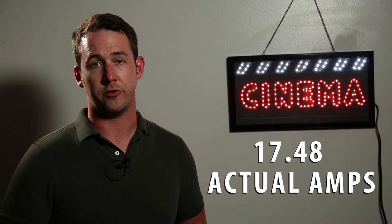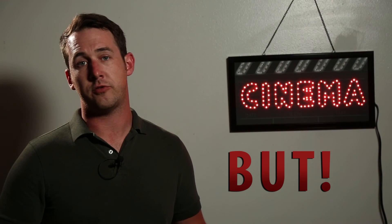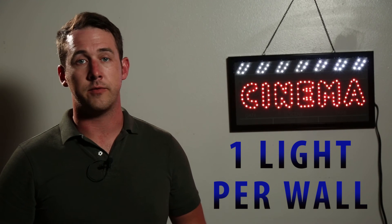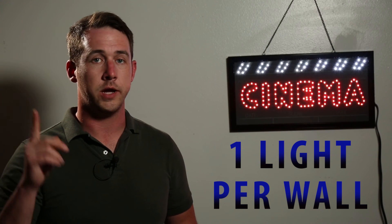That gives us 17.48 — that's how many amps we're actually using. So could we use all four of those lights on the same 20-amp circuit? Yes, technically we could. But I would only stress trying to do that when you only have that one outlet to work with. If I have plenty of outlets around the house, then I'm going to try and use everything I can from all different places. If this method is still kind of confusing, best rule of thumb: one light per wall.